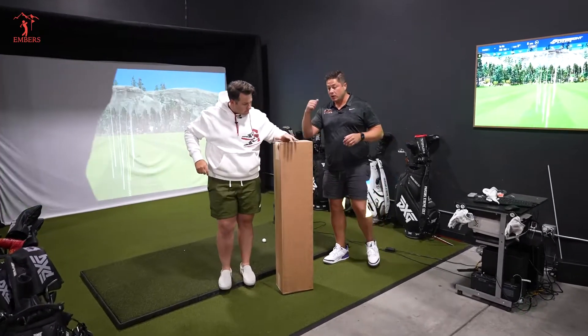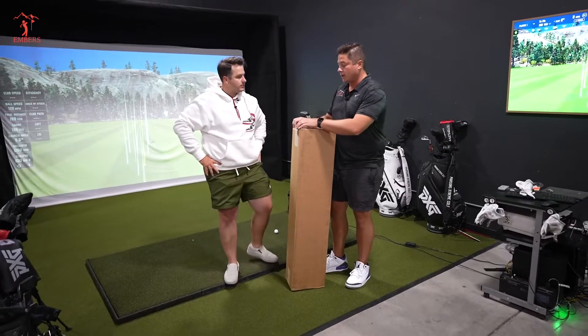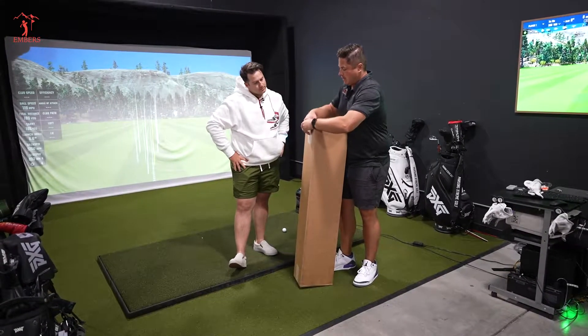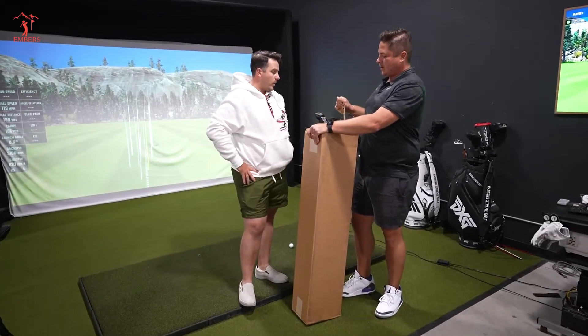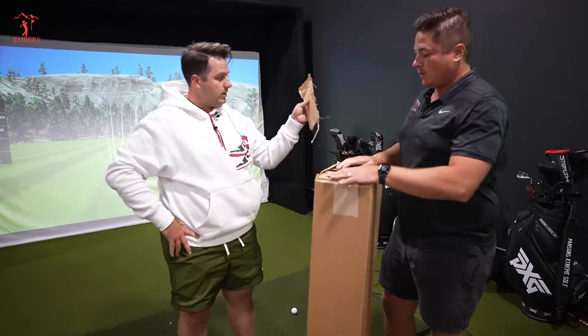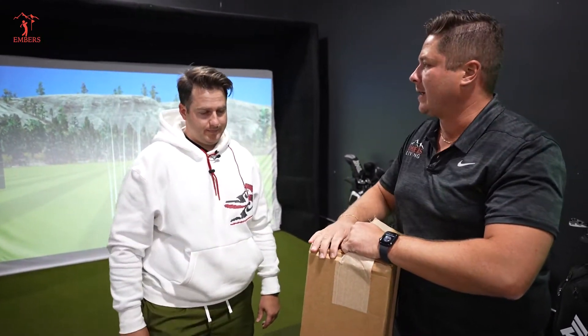What's up guys, I'm really excited. We have a new unboxing review. Why is it that when we do unboxing reviews, we never have a box cutter around?